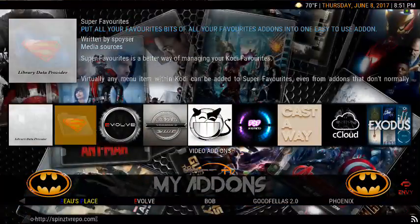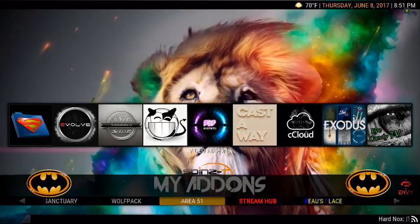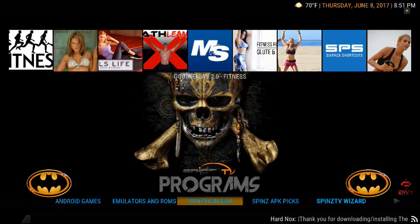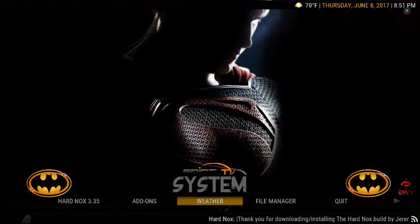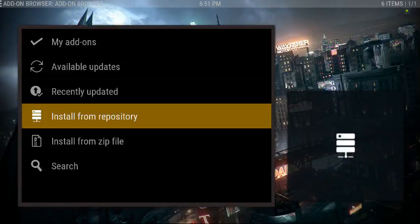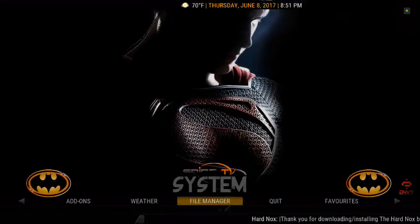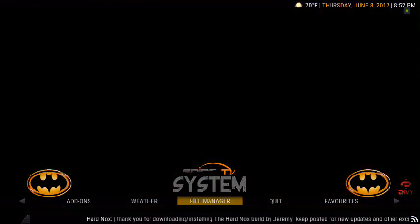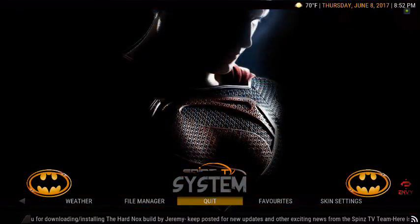You got My Add-ons — there's some of your major ones there. Same thing down below. You got Programs, your System, you can pull up your Weather, and Add-ons. There's where you install your source, add-on source, and there's your File Manager where you can add the source. And of course there's back to Movies, Quit, Favorites, and you got your scrolling bar there as well — keeps you up to date on things, your time, date, and weather up at the top.